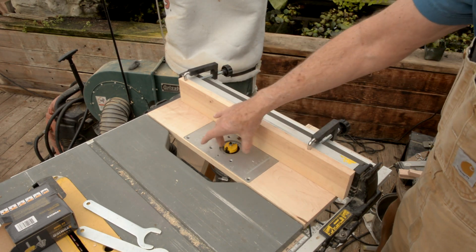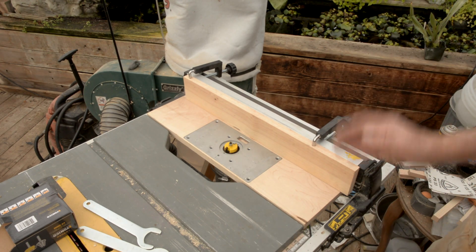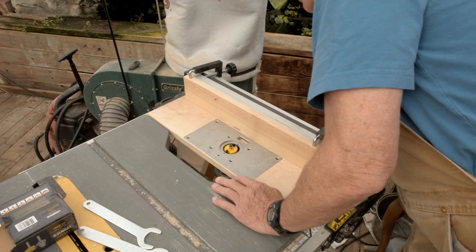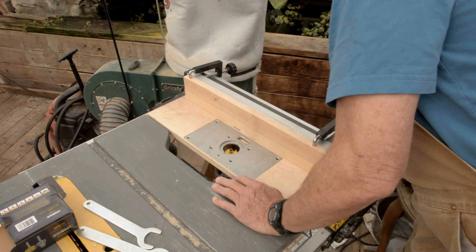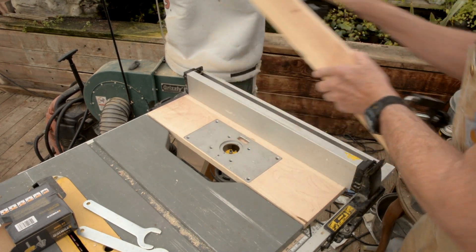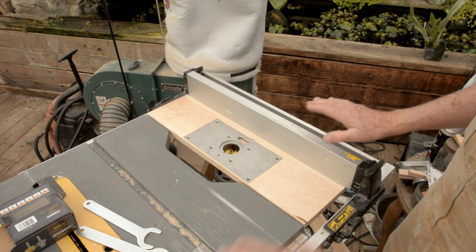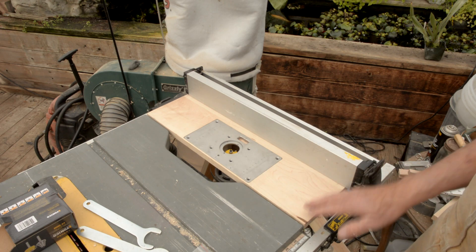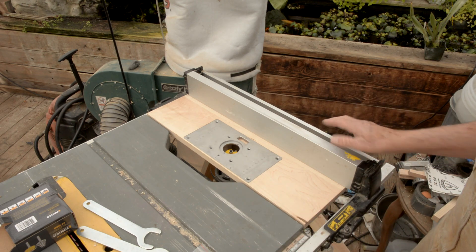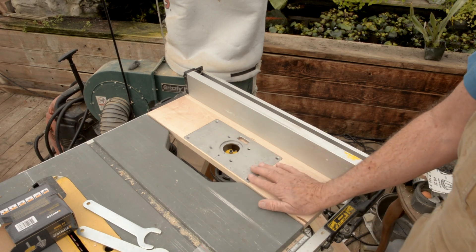I can glue another block on here and make this as deep as I need to so I don't go into my original fence. And then if I'm using my table saw, I can go ahead and lower this down. I sometimes use this with my table saw, so it may or may not be on there. Well, so that's it — a nice little extension. It gives me a little more surface area on the table when I'm doing wide boards. It's a handy little way to make my router table.